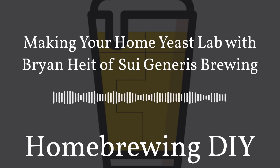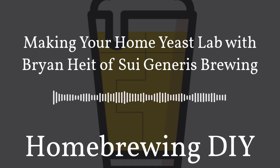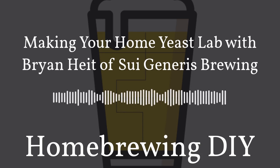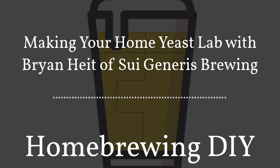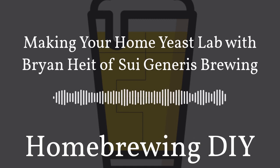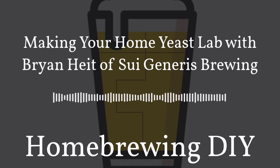Here in Colorado we have a couple of local homebrew shops where if you place an order online they'll actually bring you your ingredients and leave it contact-free on your porch. I'm really excited that there are enough homebrewers out there supporting these shops and helping keep them open. There's also a local podcast here called Unfiltered that is specific to the craft beer industry, mainly focused on actual craft breweries on the pro side.